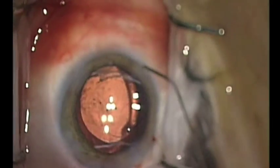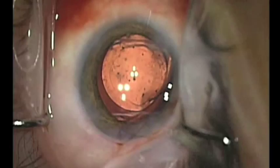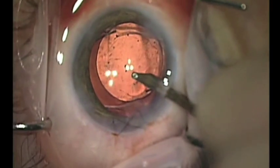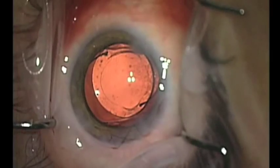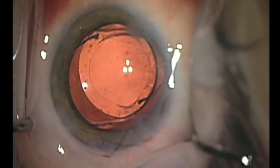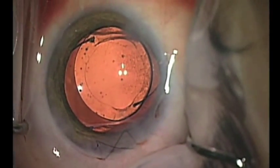Stromal hydration is then carried out for the paracenteses. A single nylon suture is placed in the main incision before removing the viscoelastic from the anterior chamber, the capsular bag, and from behind the intraocular lens. At the end of the case, the lens is nicely positioned into the capsular bag.